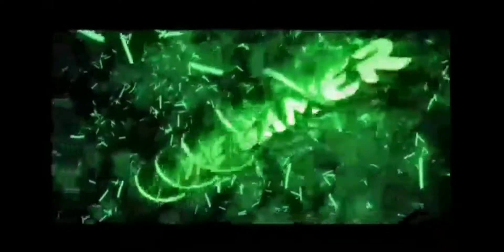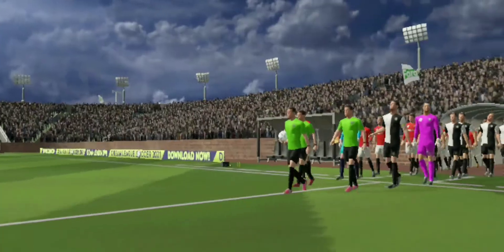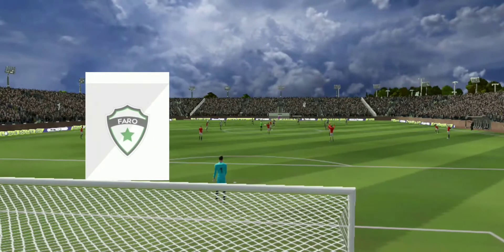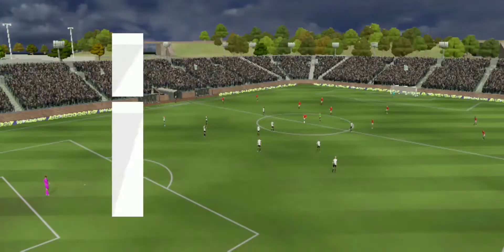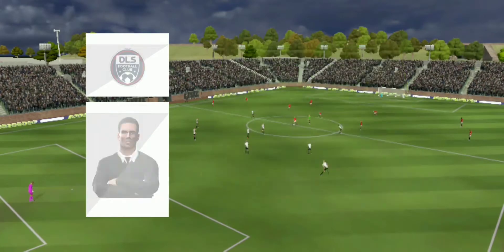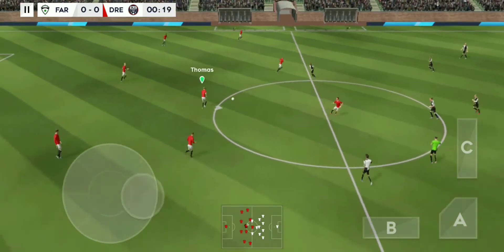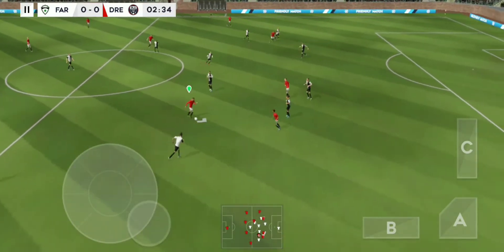Ladies and gentlemen, welcome — these 90 minutes will help get the team in shape. Let's see how the teams line up today. M team has gone with this lineup. The team are lining up in a 4-4-2 formation. The players can't complain about the atmosphere — it is absolutely buzzing here. The next 90 minutes should be captivating.